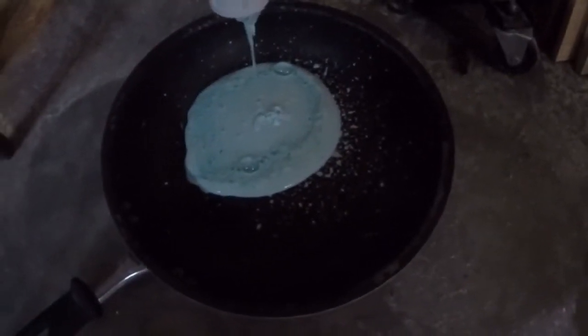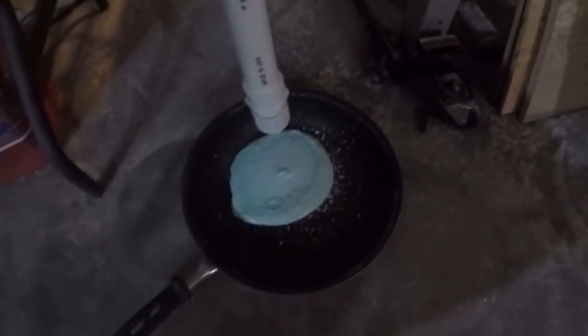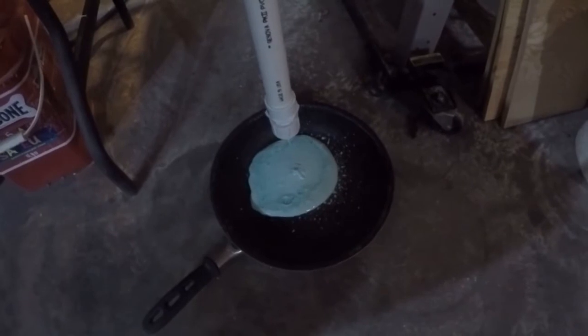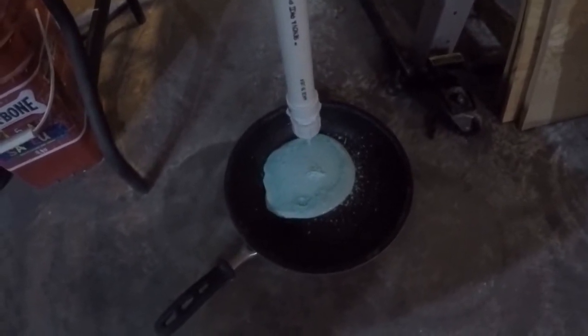But you know what? If it mixes with the cement I'm probably going to be okay with that. I think what we'll do is try a different mesh and see how it goes.